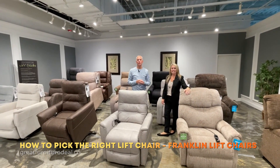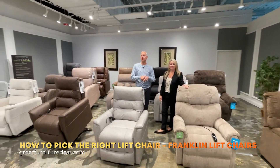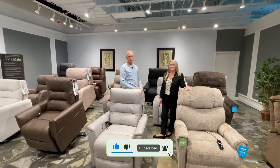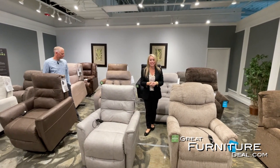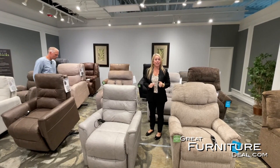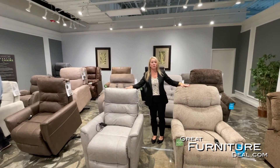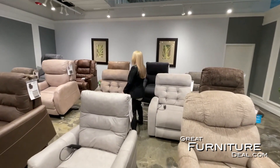Welcome to the lift chair department here at Franklin Corporation. We have a lift chair that will fit anyone, from a small size chair all the way up to a chair that will hold someone up to 500 pounds. Each of these chairs have wonderful features and benefits, and we're going to talk about those for just a few minutes. Follow me and we'll zero in on this chair right here.